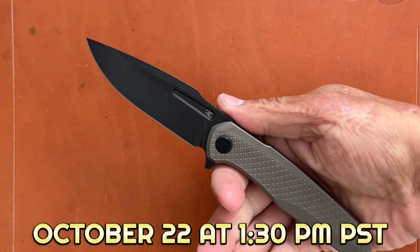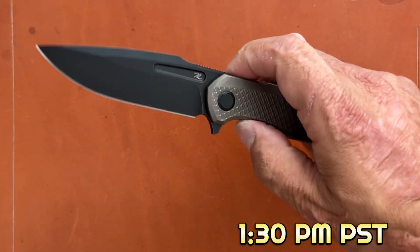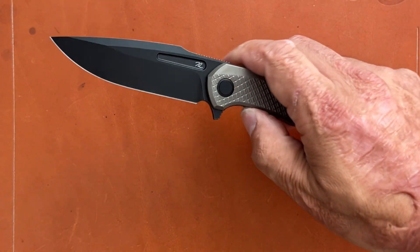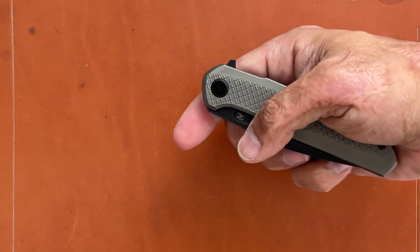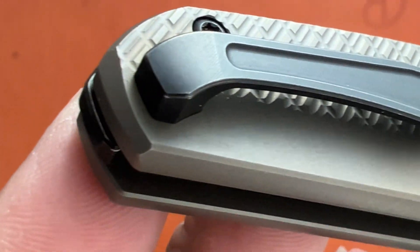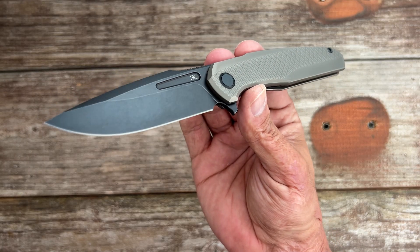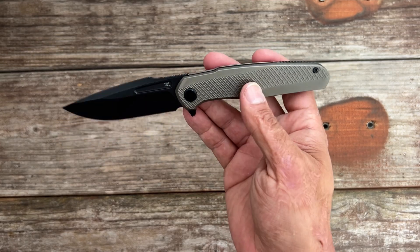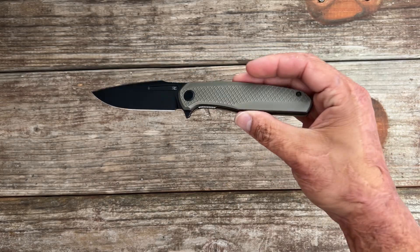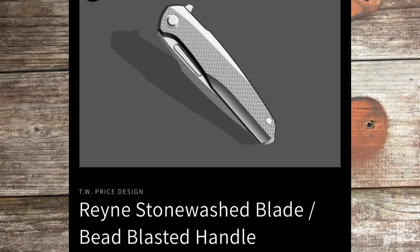You can either light switch it or use the flat spot to do a push button. I find the light switch works best — it's got a pretty good action. Pre-order for the Rain opens October 22nd at 1:30 PM Pacific time. It'll be left open so there are no limitations on variations people can get, and it is open to international customers as well. You can get it with a black wash blade, bronze titanium, and black hardware pocket clip and back spacer; or a stonewash blade with blue anodized handles, back spacer, pocket clip, and satin hardware and pivot collars.